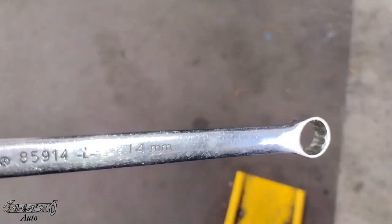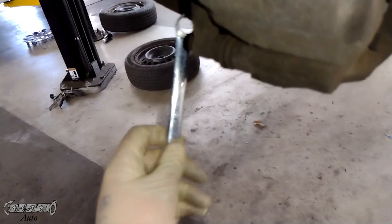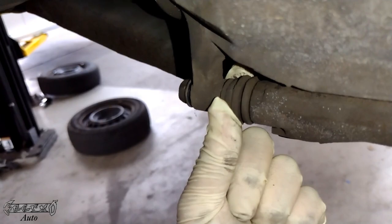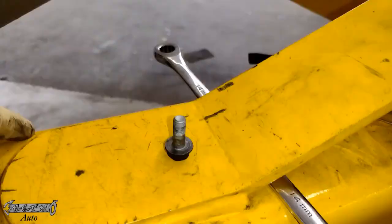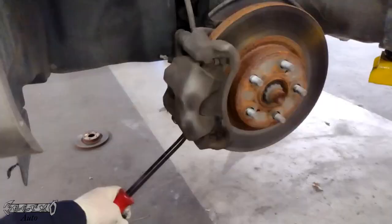I've got to take this caliper bracket bolt off right here. I'm only going to take the bottom one off, and I'll show you why - it's a 14 millimeter. If you just get the 14 on the bottom off, you can slide the top one out. Side note: sometimes the nut on the other side will spin. If it does spin on you, just hold it with some pliers or a wrench and then loosen the caliper bolt - that's how you deal with that.